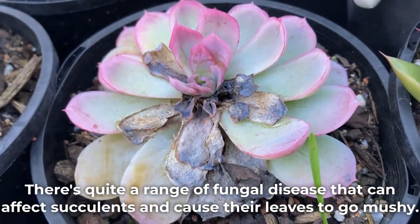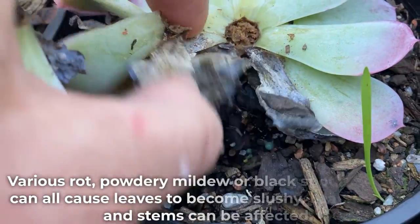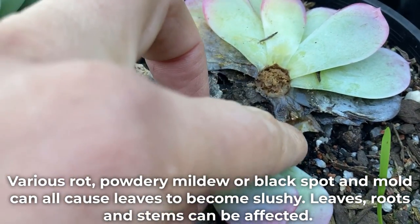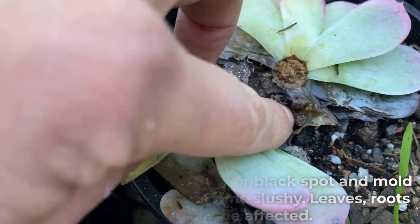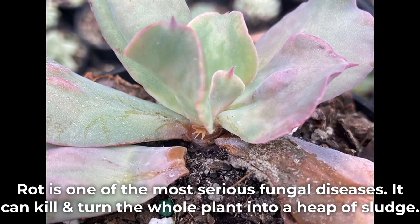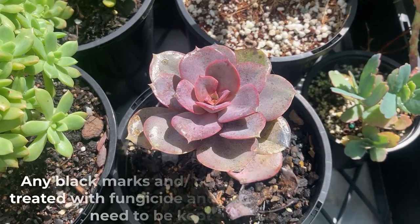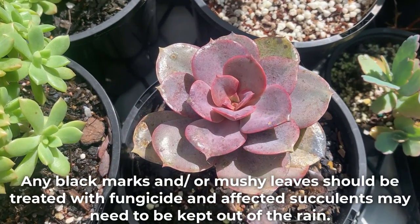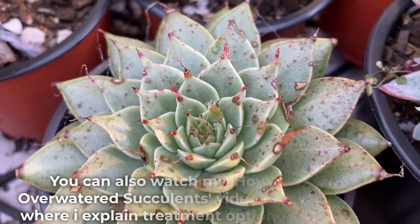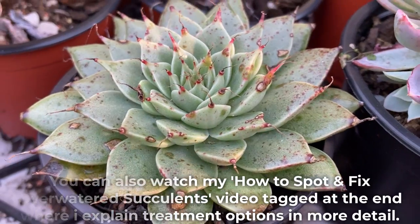There's quite a range of fungal diseases that can affect succulents and cause their leaves to go mushy — various rot, powdery mildew, black spot, and mold can all cause leaves to become slushy. Leaves, roots, and stems can all be affected. Rot is one of the most serious fungal diseases; it can kill and turn the whole plant into a heap of sludge. Any black marks and mushy leaves should be treated with fungicide, and affected succulents may need to be kept out of the rain.